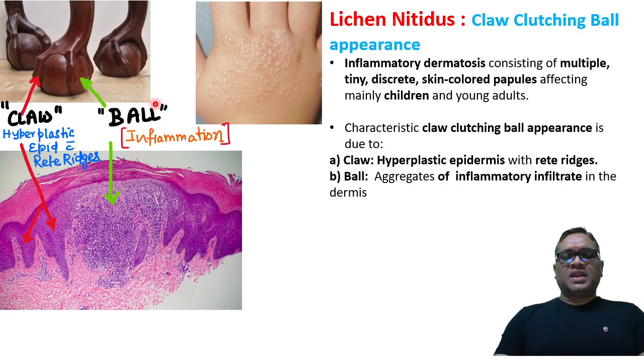In this high-yielding shot, I am going to tell you about lichen nitidus, a skin disorder with the nickname 'claw clutching ball appearance.' This is an inflammatory dermatosis seen in children, where you can notice multiple tiny discrete skin-colored papules on the hand. On microscopic examination, you can see why it is called the claw clutching ball appearance.